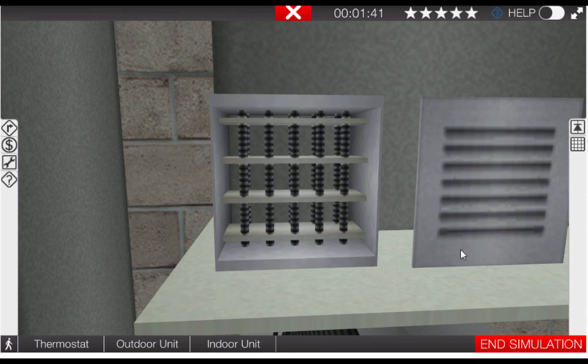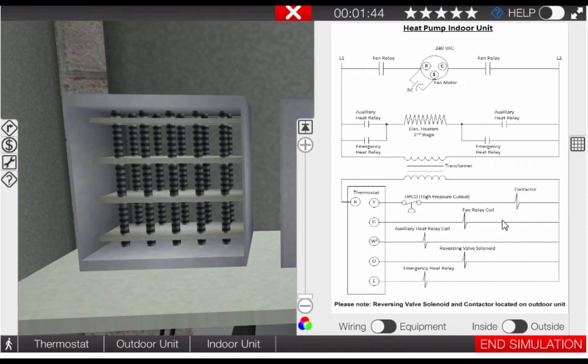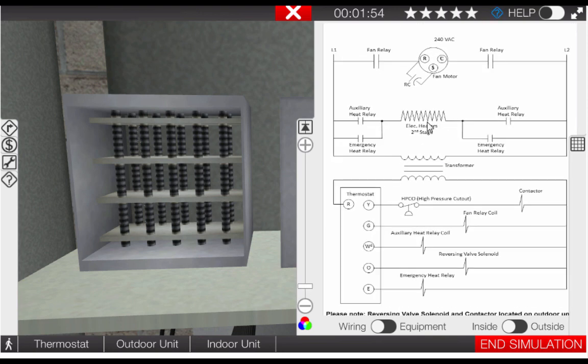At this point, let's take out the electrical diagram and determine what our possible causes are. We can see that we have the electric heaters here — second stage. We have the auxiliary heat relay contacts and the auxiliary heat relay coil, which is powered by terminal W2 on the thermostat. Our possible causes are the W2 function of the thermostat, the auxiliary heat relay coil or contacts, or the electric heater itself.